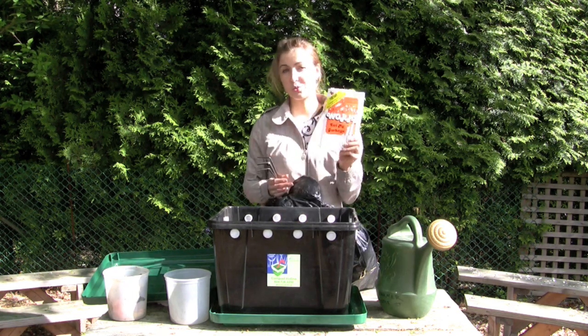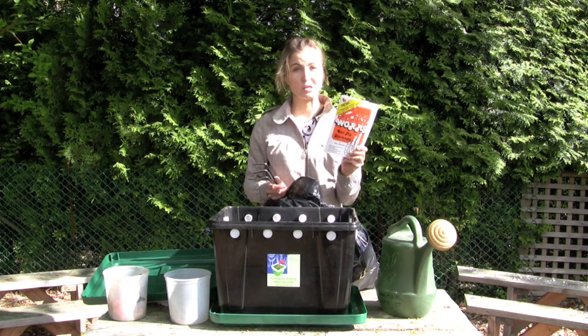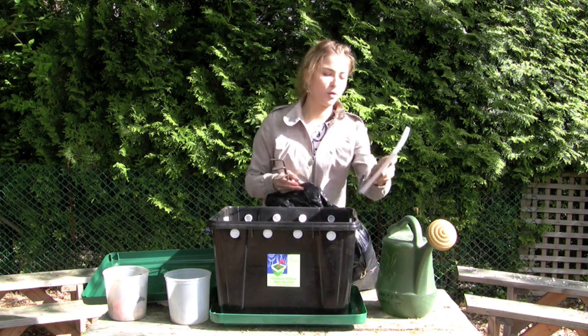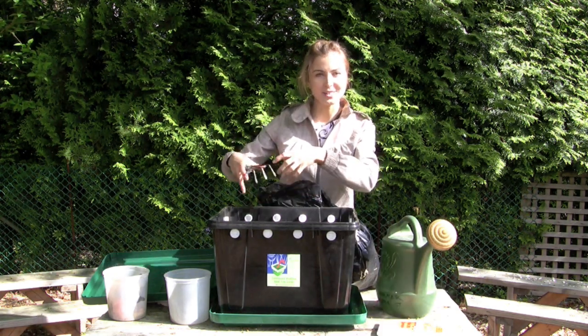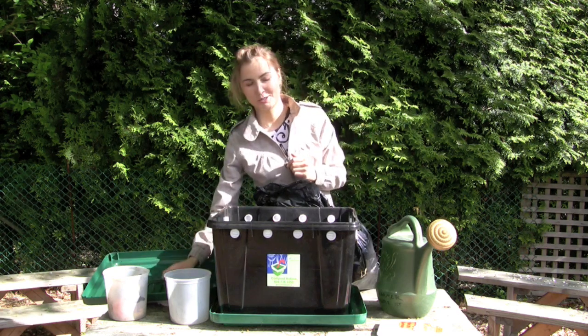We've also got a really neat book called Worms Eat My Garbage — a very good resource for troubleshooting and all things related to worms. And your handy trowel, in case you don't want to get your hands into the worms; your trowel can also serve you well.